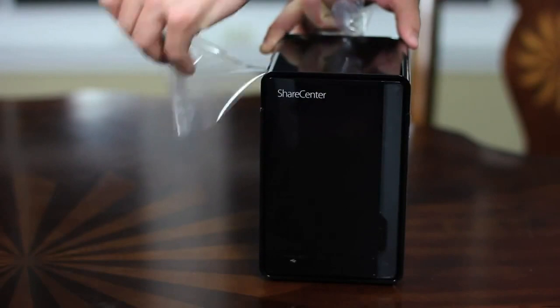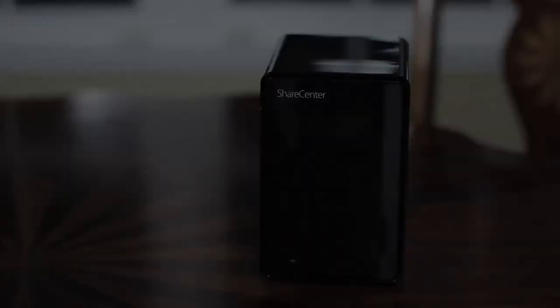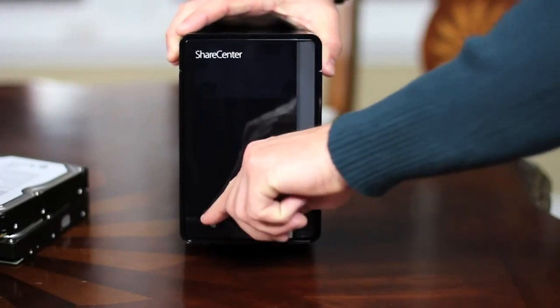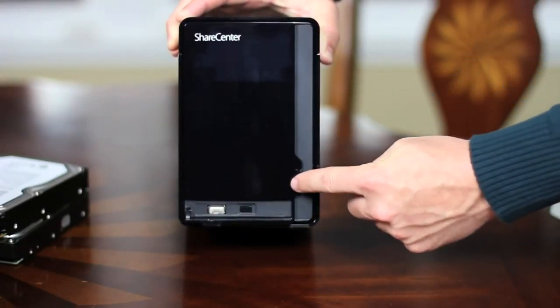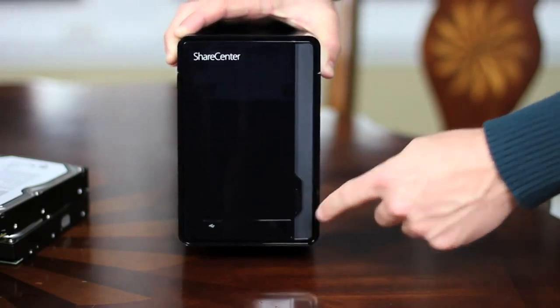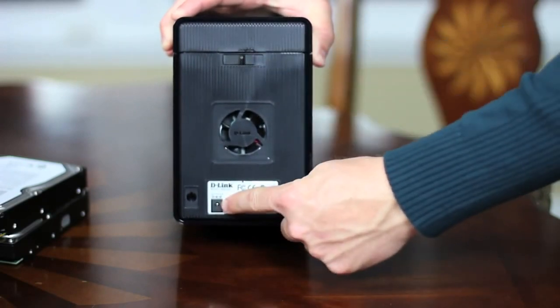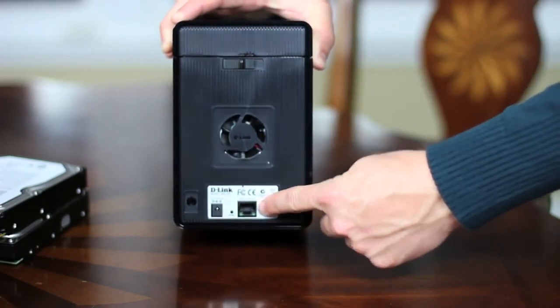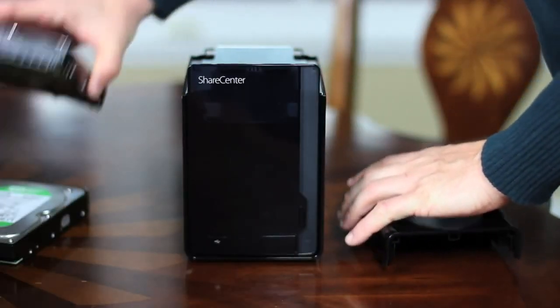Now you'll want to remove the protective film around the DNS-320 that keeps the device nice and shiny. Let's take a closer look at the device. On the front, open the small latch, and you'll find a USB port, a USB copy and unmount button, and of course the power button. Flip the device around, and up top you have the cover lock, down on the bottom the power plug, a tiny reset button, and a screaming fast gigabit ethernet port. Open the cover using the cover latch, and let's install two hard drives.